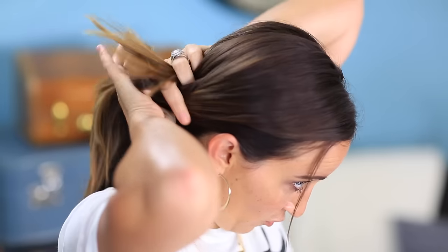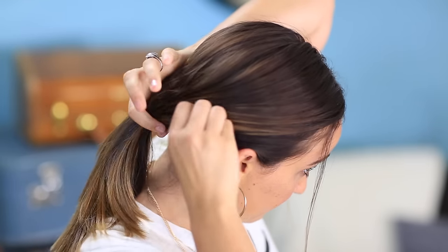For the first bun, we're just going to do a basic bun. I'm going to start by making sure I have a couple little wispies down in front so it's not all too pulled back. Then I'm going to grab the remainder of my hair and just finger comb it back. Remember, we're doing this as though we're sitting in school in class, so you're only going to use your fingers and your pencil.